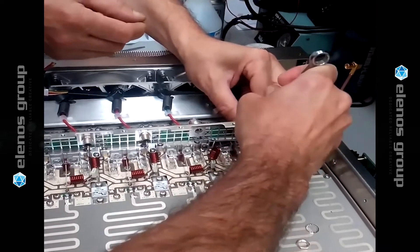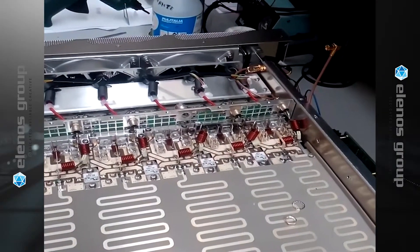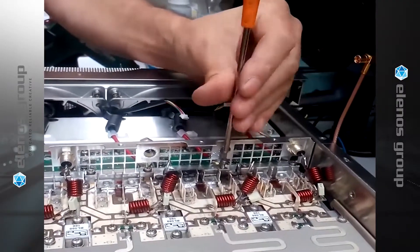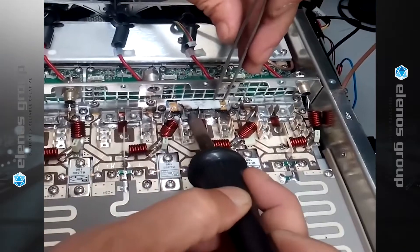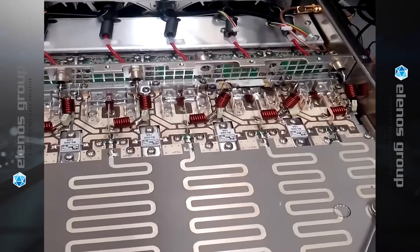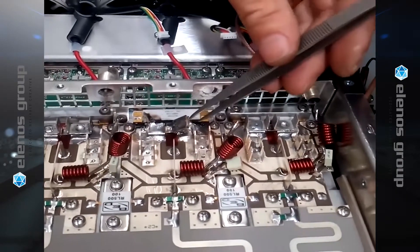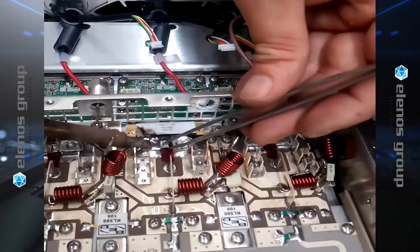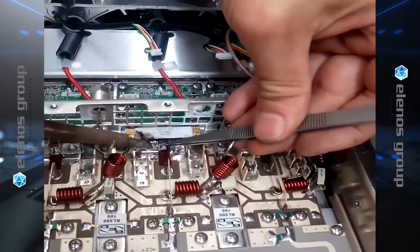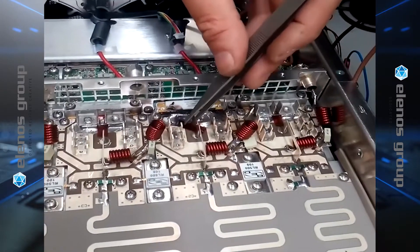The first step is to unsolder and remove the bypass capacitor and the metal bar over the MOSFET. The next step is to remove the small fins on the top of the MOSFET and the mica capacitors. There is also a small piece of Kapton which can be removed and reused.